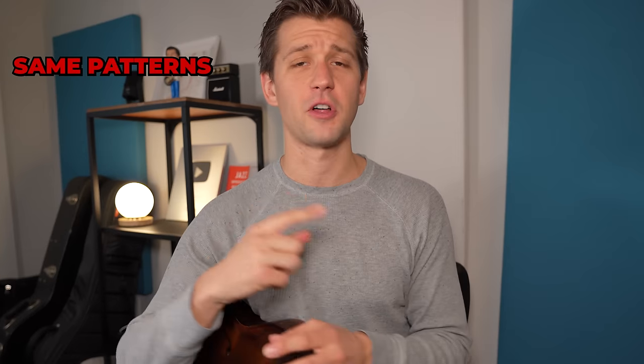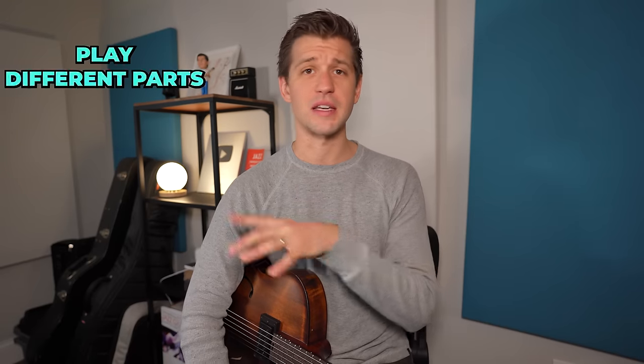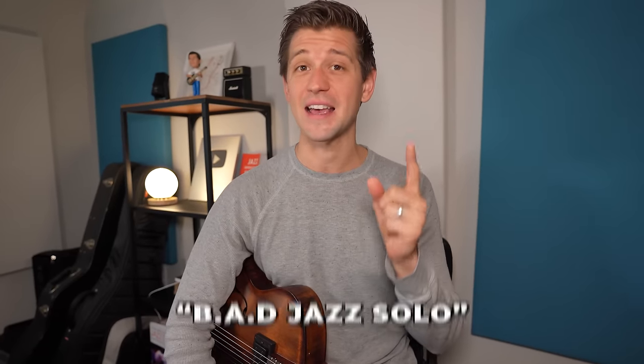The second element of a brave jazz solo is one that takes risks. It's important that you're not doing the same things over and over and expecting different results — falling back to the same patterns, the same licks, the same things you've always been doing. You have to take risks on your instrument: play in different parts of it than you normally would, different registers, reach for notes, reach for things that you've actually been working on while you are improvising. Even though BAD is an acronym, sometimes when you take a bad jazz solo you may indeed actually sound bad — but it can be a really freeing experience to just realize that that's totally okay, especially for the sake of this exercise.